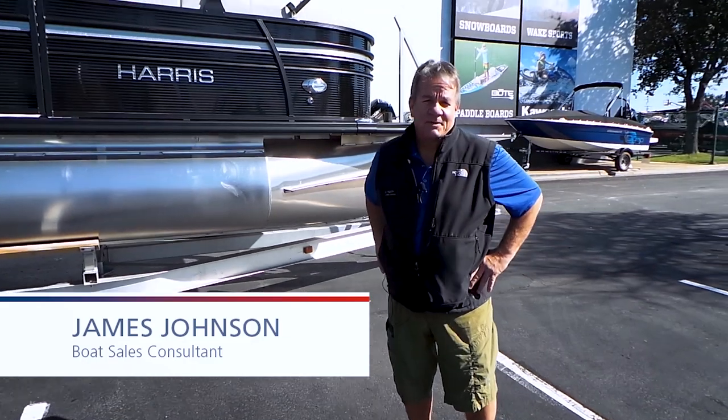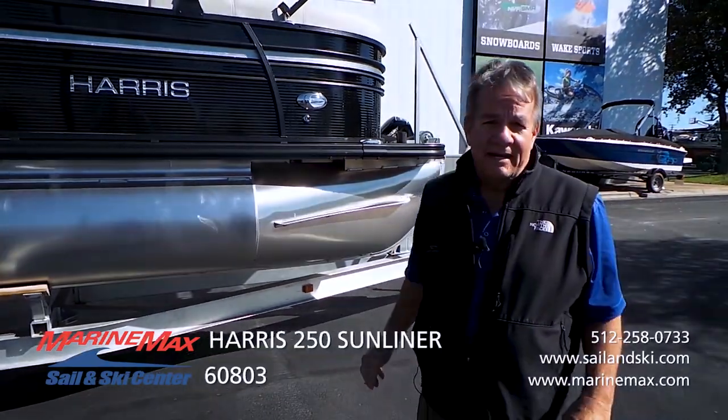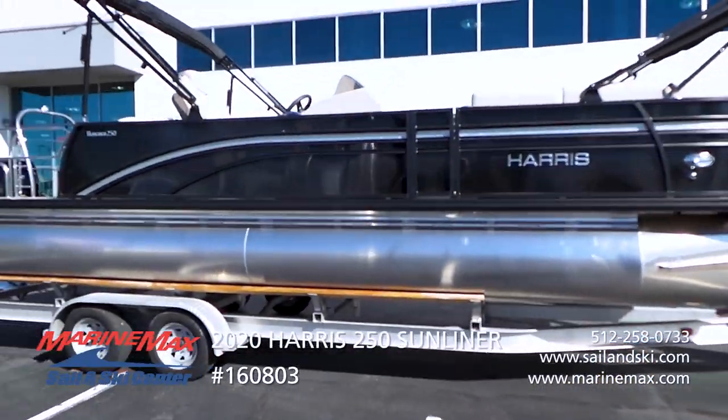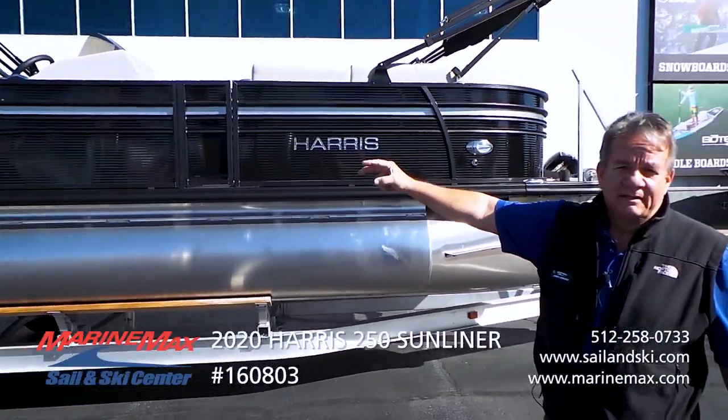Hey guys, I'm James Johnson with the Green Max Sail and Ski in Austin, Texas. I'm in our 183 store with a 2020 Harris Sunliner. This is a 250, which is about 26 feet in total length.